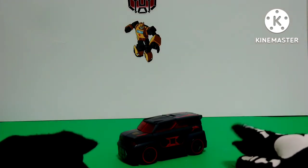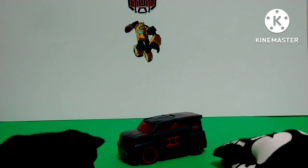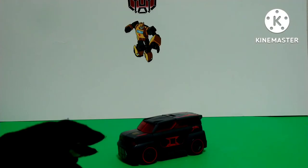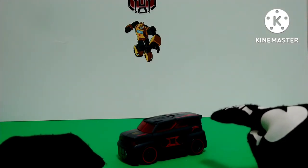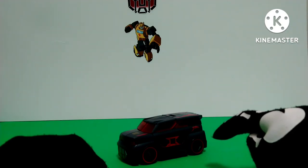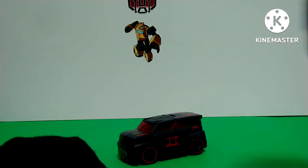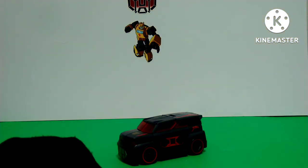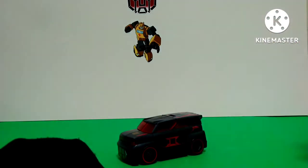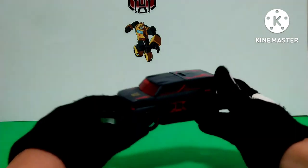Today I have for you a review on the Transformers Animated Soundwave, specifically the Sound Blaster repaint — so we're just gonna call him Sound Blaster in this video. This was a figure I got back in September of 2021, around the same month I got the Dark of the Moon Bumblebee, a Hunt for Decepticons Jolt, and at the flea market I found an Animated Slug. It was a really great month for me in Transformers.